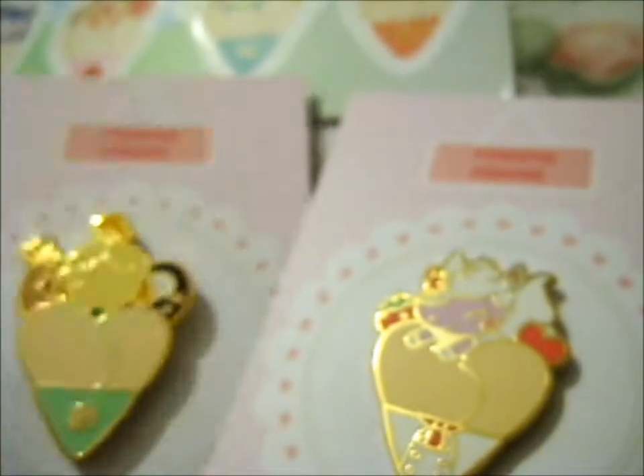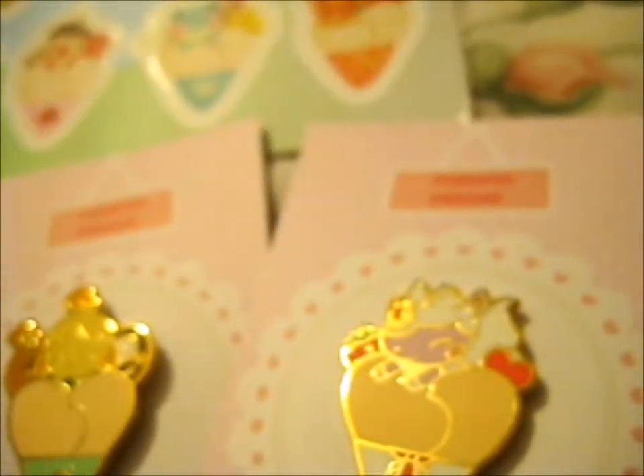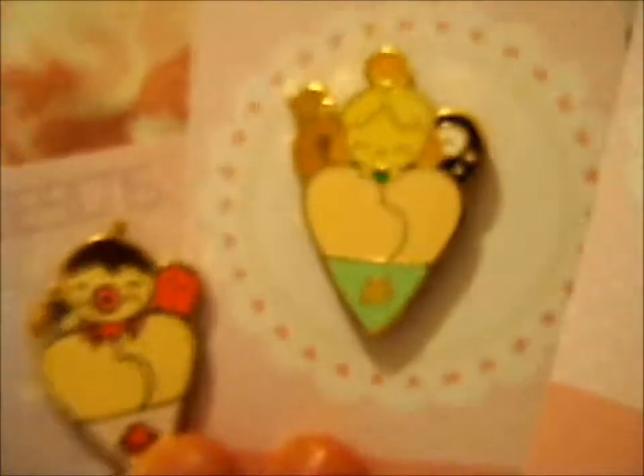I can't remember which ones are the three I actually pledged. I know it's definitely Zucker, but I can't remember which others. I think I pledged... I can't remember anymore. But this is awesome.